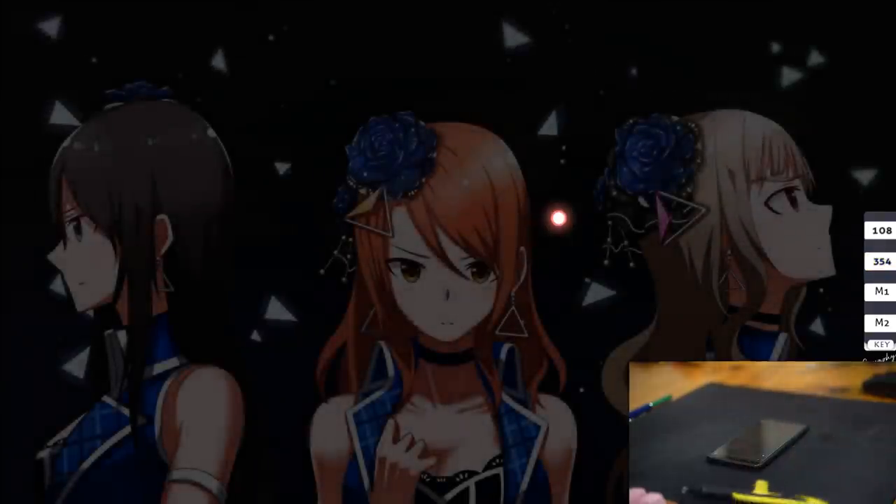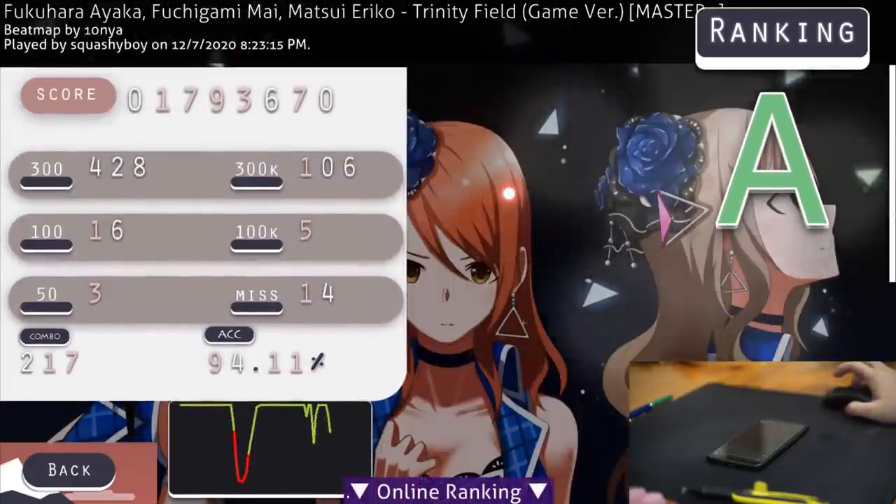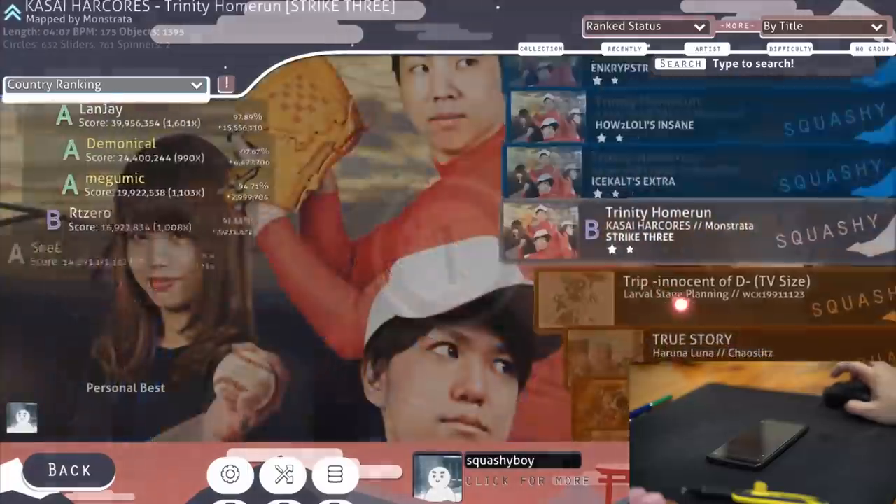The Sonar pen stylus is cool and all, but it is around $50 and that's a bit expensive. And let's say you can't even afford the $2 stylus because you're, like, poor as hell — don't worry, I got a solution for you too.